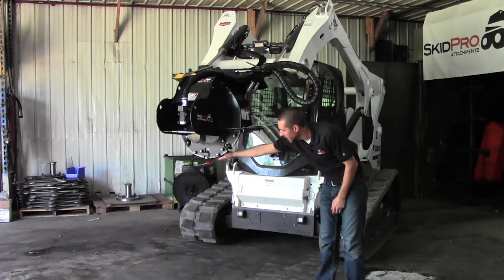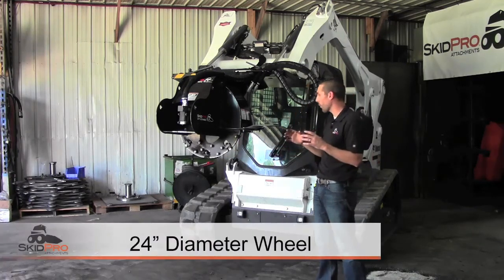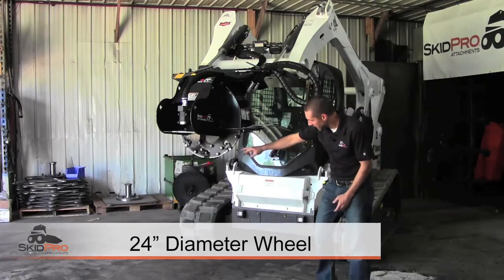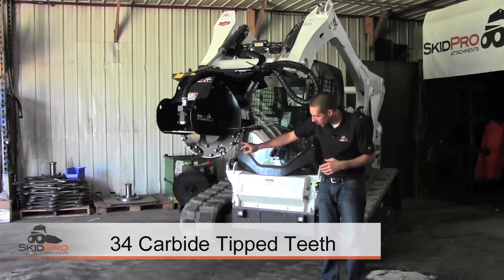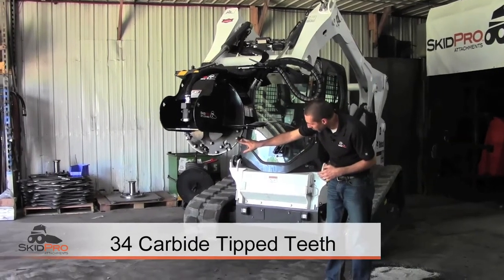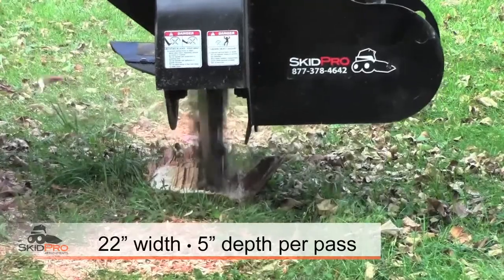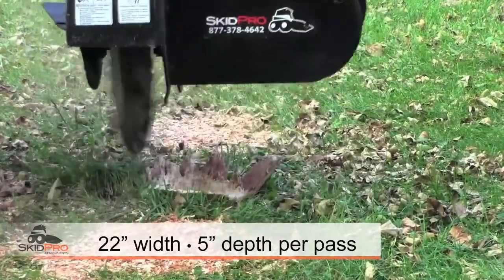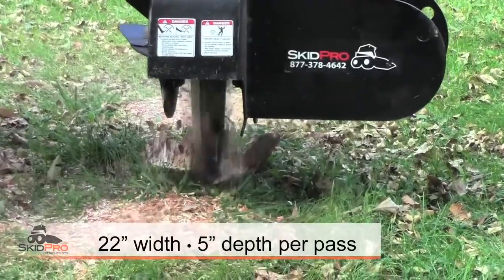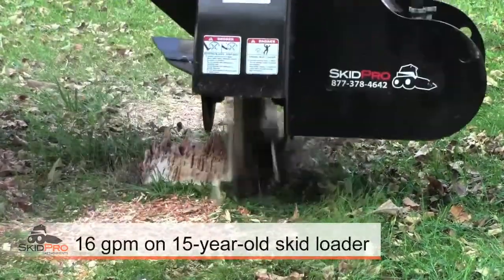As you can see, this cutting wheel is a large diameter — it's 24 inches wide, it's got 34 carbide tipped teeth, all the teeth are bolt-on replaceable, it's got an industry leading 22 inches wide pass, and it can take five inches of depth per pass. So everything about this screams efficiency and productivity.